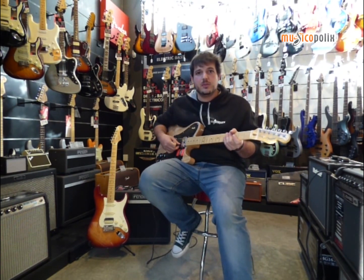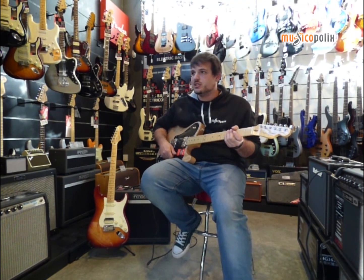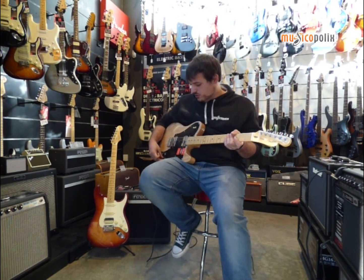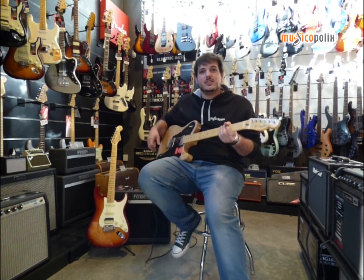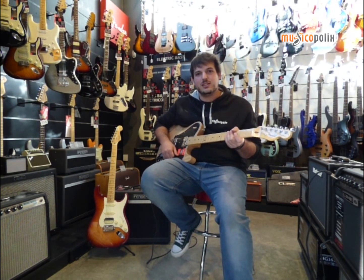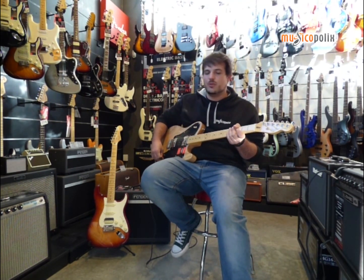So if you want to try the new American Professional, you know where we are — we have several models of Tele and Strat. We hope to see you soon, and now that you have a new year, don't forget to subscribe to our channel, comment on whatever you want, and we will always be able to answer your questions. We will see you all next time.